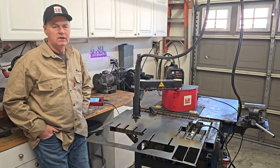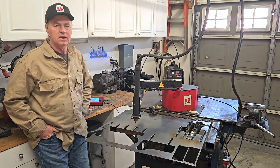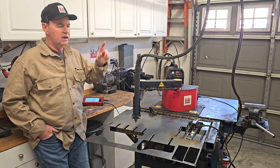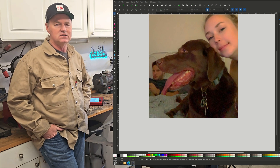Welcome back to 6.8 Liter Garage. I told you we'd be cutting something next video, so we're cutting something today. It's a silhouette of a chocolate lab named Rocco. I got this picture via text — another low resolution image.